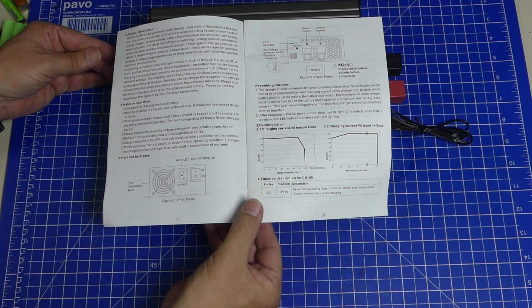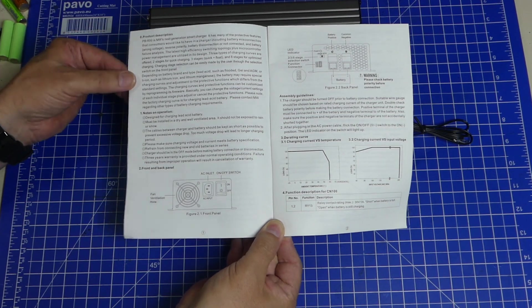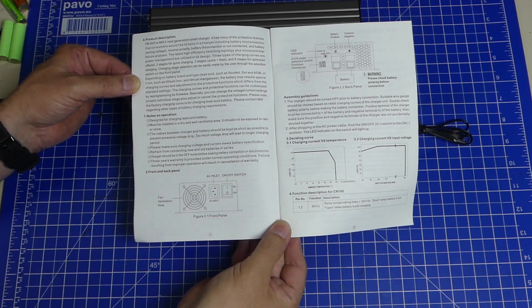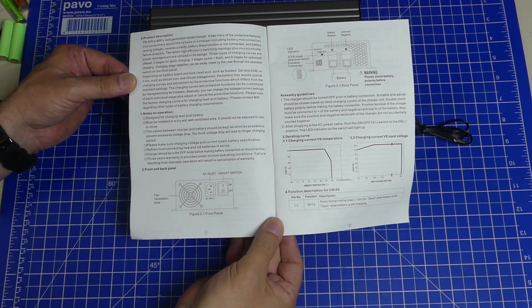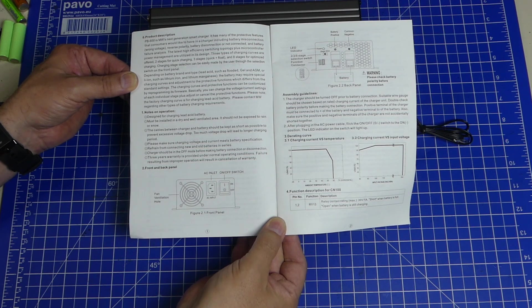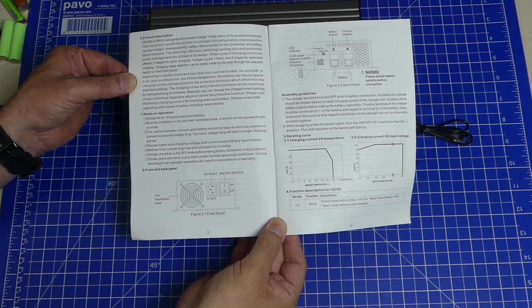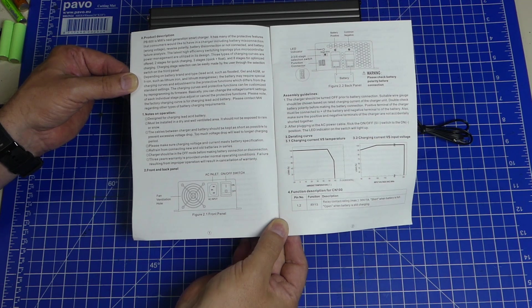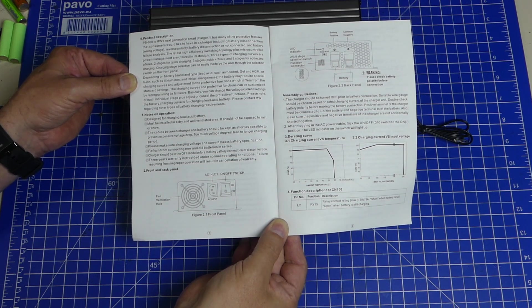I mean, this is a supercharger. But if you go into detail of the manual you'll find out that it is supposed to be programmable. The charging curves and the charging voltages are free to program, so they say. They write: the charging curves and protective functions can be customized by reprogramming its firmware. You can change the voltage and current settings of each individual phase, plus adjust or cancel the protective functions. Please note the factory charging curve is for charging lead acid batteries.